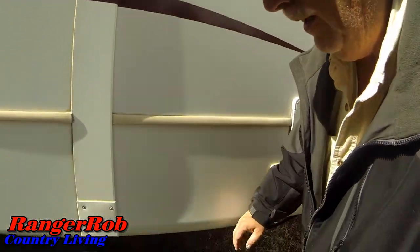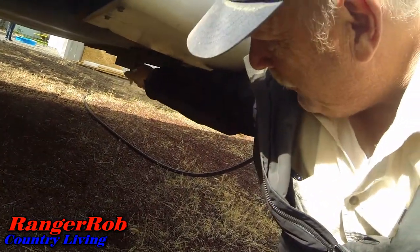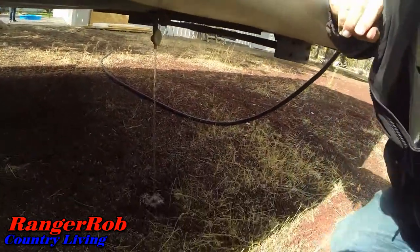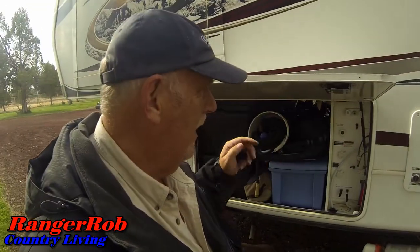One of the first things I've got to do is drain my tank of all fresh water. I can still do my winterizing even while it drains. So the first thing we have to do is drain the hot water tank. I'm going to show my wife how to do that. On the Montana fifth wheels, super easy to do the winterizing here.